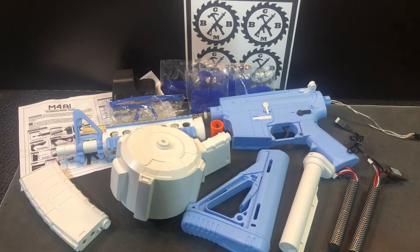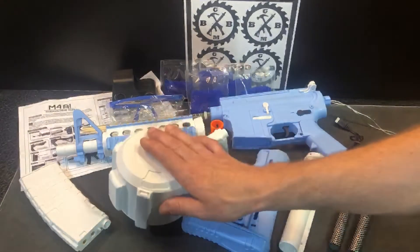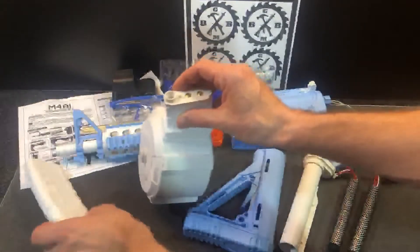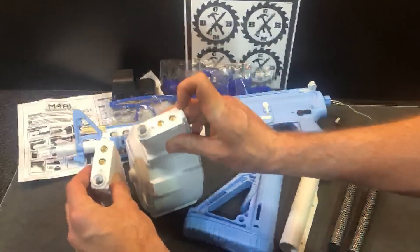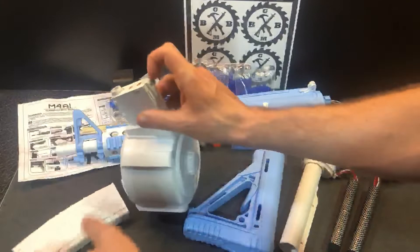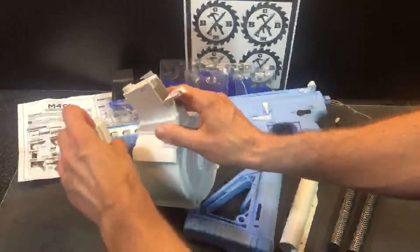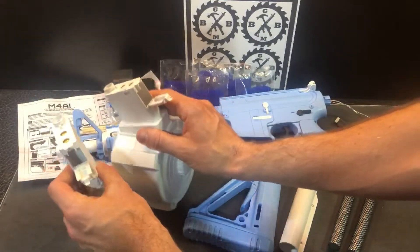So when you get this, you see a couple things are different. They give you the drum magazine along with the standard magazine — you can see both magazines. Obviously they're powered magazines; they have motors inside them. Little doors right here on both of them. This is just a standard M4A1 magazine, just in white — that's where we put our gel balls.